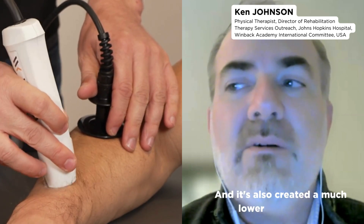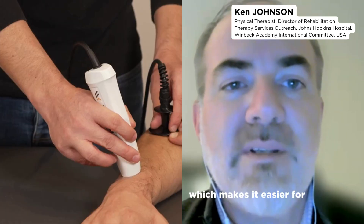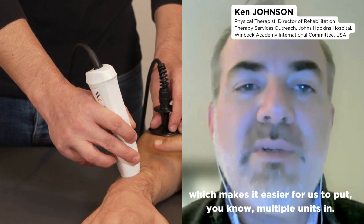And it's also created a much lower price point, which makes it easier for us to put multiple units in.